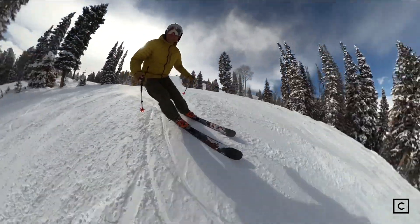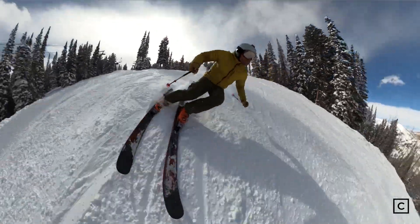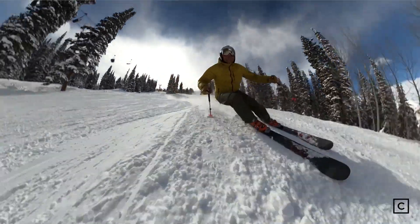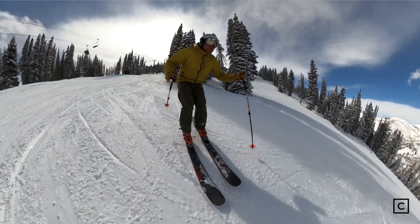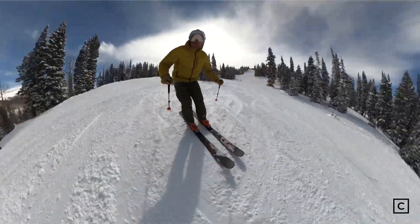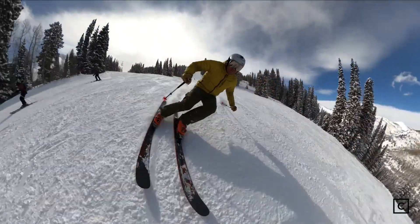I would recommend these skis to maybe a more advanced East Coast skier who wants a nice stable ski, who's mainly skiing groomers but still wants a little bit of versatility on the occasional six-inch powder day — these would definitely be capable of that. Because they have such a stiffer flex pattern, I would not recommend these to a beginner or even a lower intermediate skier, but a solid intermediate who's mastered the fundamentals and is getting more aggressive in their skiing and wants to progress at a faster pace would have a really good time on these skis.